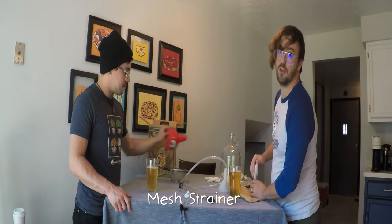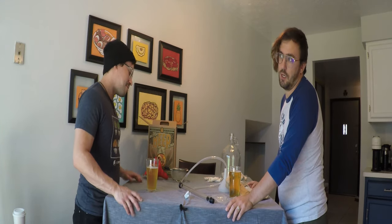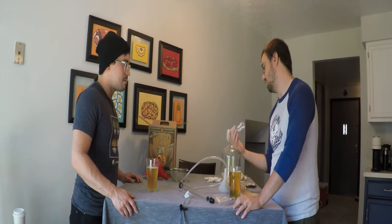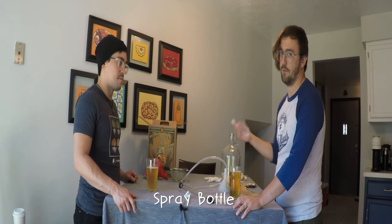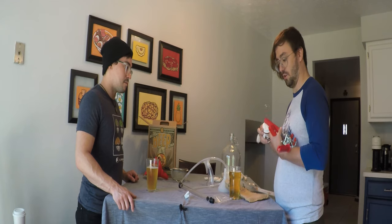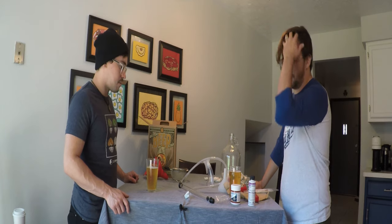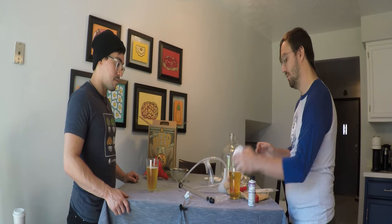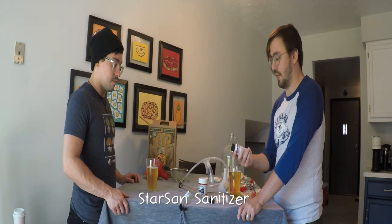A mesh strainer — depending on your brew kit, if you're doing an extract you won't be mashing grains, but either way you still need to strain out the hops so you don't want that leftover stuff in someone's beer. A little spray bottle is great for sanitizing on the go so you don't have to dip everything into a bucket. Here's some Easy Clean — there's debate about whether you need it, but I prefer it over soap since soap can make your beer taste off.